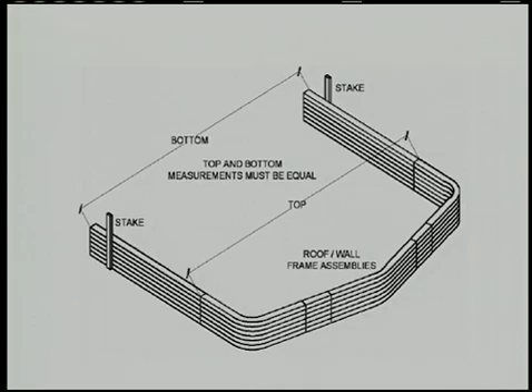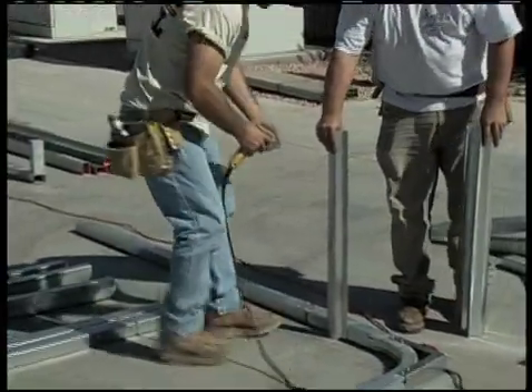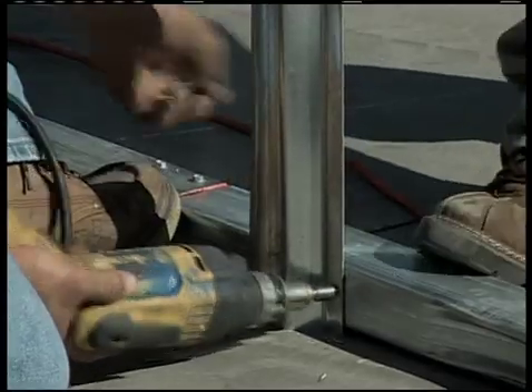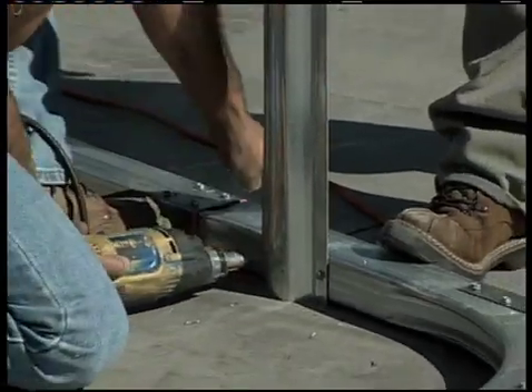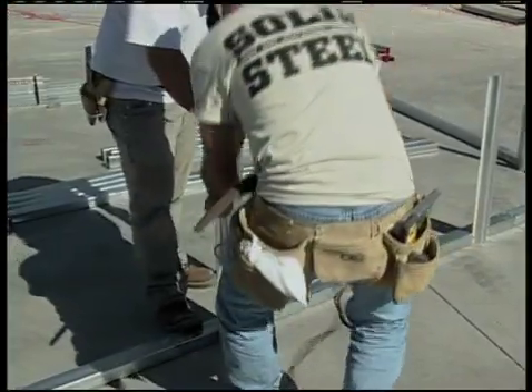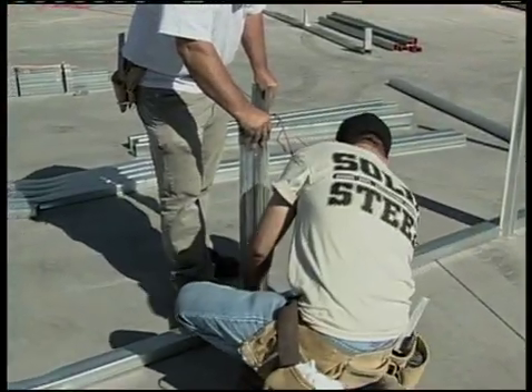Remember to check your instruction manual for the diagram and details on this step. The installers in this DVD use scrap pieces of hat channel to hold the aligned frames in place. If you want to do it that way, which we would suggest, there are short pieces of hat channel marked 'scrap' in each building kit for that purpose.